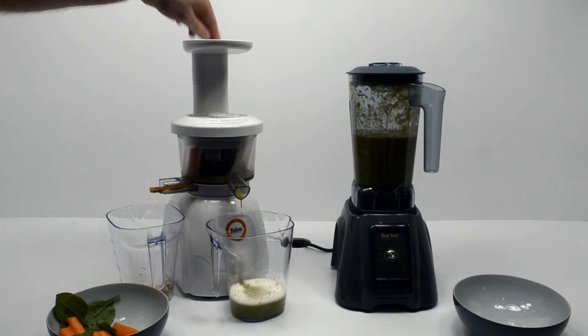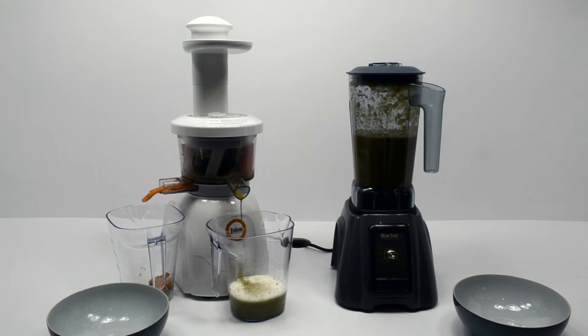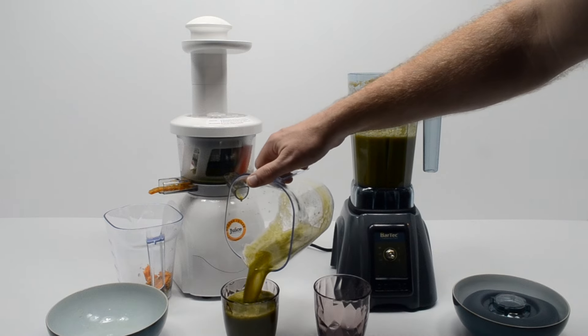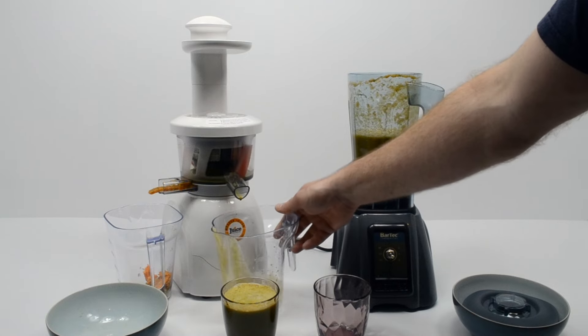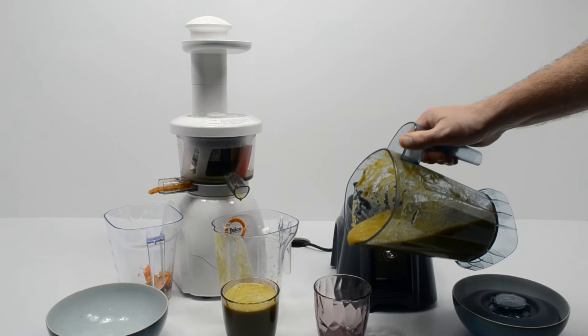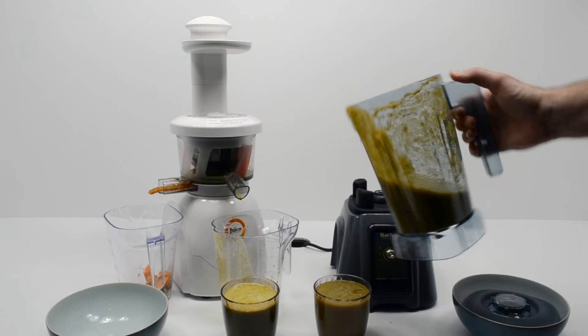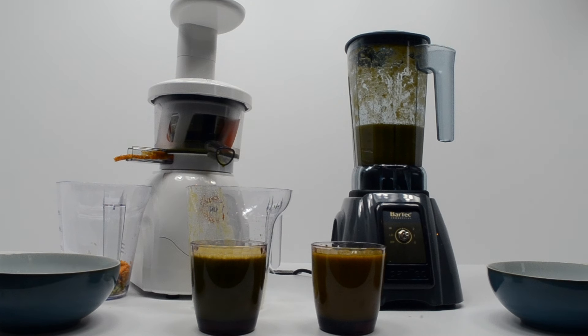In our eyes, if you want to turbo charge your nutritional content you need a juice extractor that will extract all the nutrition and spit out the pulp, so you can enjoy a nice easy to drink juice. In the blender jug we see we've got the same glass full of smoothie, but we've still got half a litre of quite thick fibrous smoothie left in the blender jug.